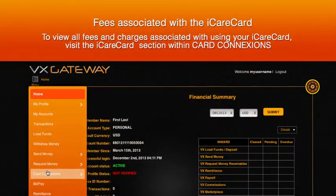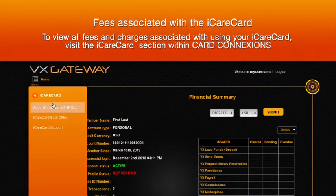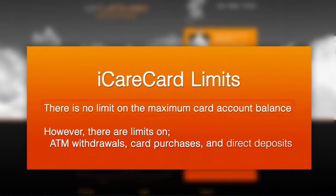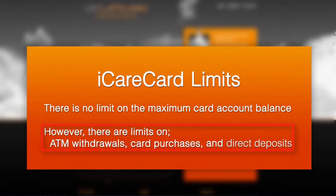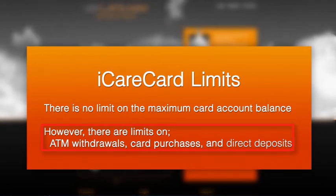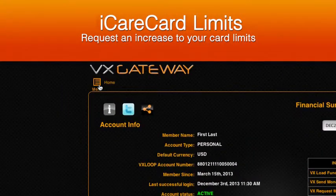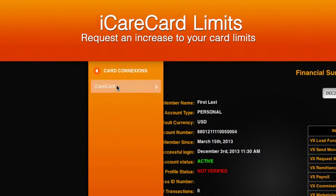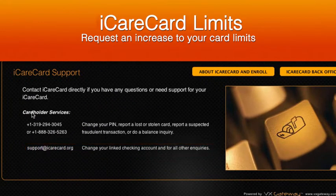The fees involved with loading or withdrawing money between your iCare Card and your VxLoop account are very low. To view the VxGateway and iCare Card fees, please visit Card Connections online. There is no limit to the balance you can have on your iCare Card account. However, daily limits do apply regarding ATM withdrawals, card purchases, and direct deposits. To request an increase to these limits, send an email to iCare Card Support — contact details are online at the iCare Card Support page within VxGateway's Card Connections.